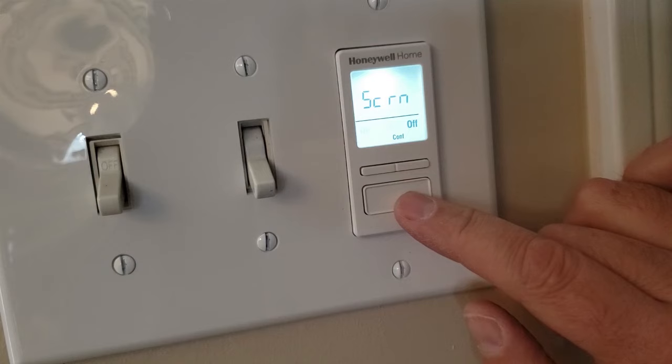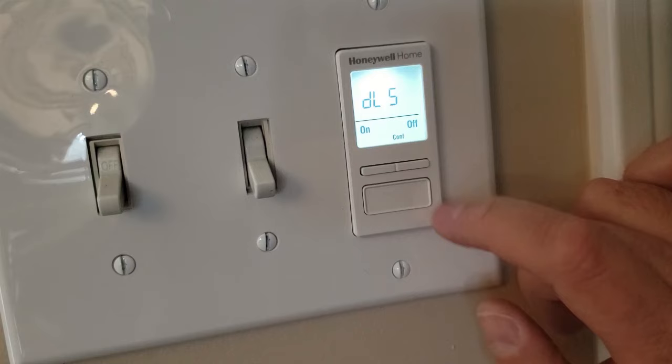Then you get to move on to daylight savings. Do you want it on or off? We'll choose on. Push the bottom button to select it.